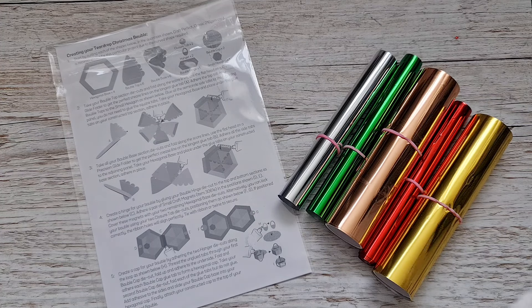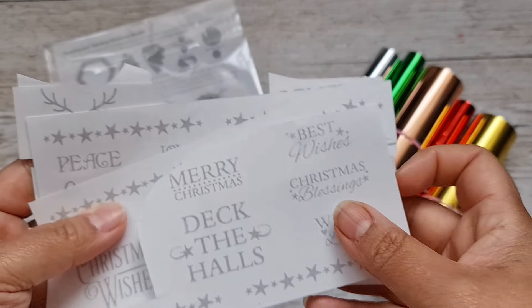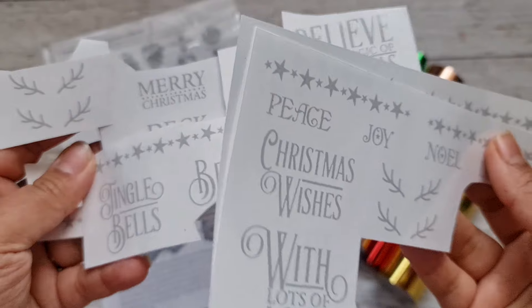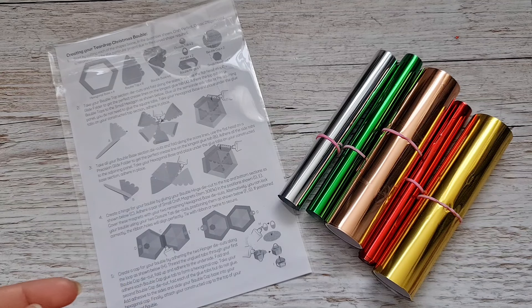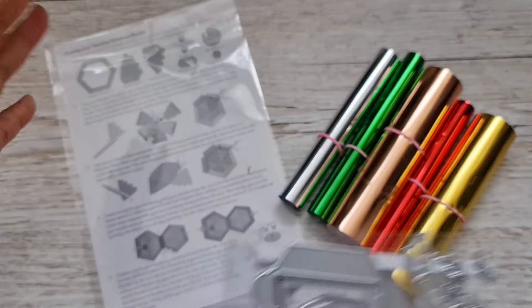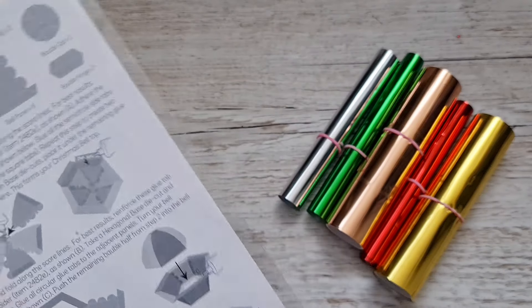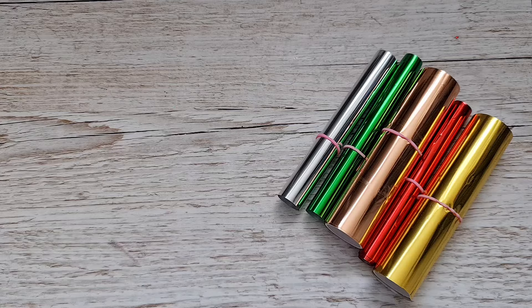With the Foil Fusion you get a whole selection of Christmas words and sayings that you can foil — I've actually cut into these for my samples. I'll show you how the Foil Fusion works with the words and designs. This die set is the one that came with kit number 73, but this time you'll probably get it in an A4 format as a standalone die set with the Foil Fusion. Here are the instructions showing how to create your bauble and Christmas bell.